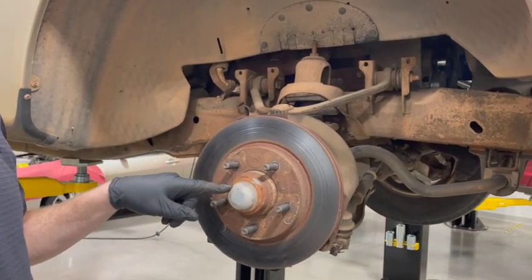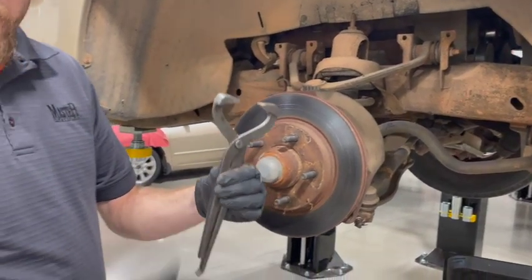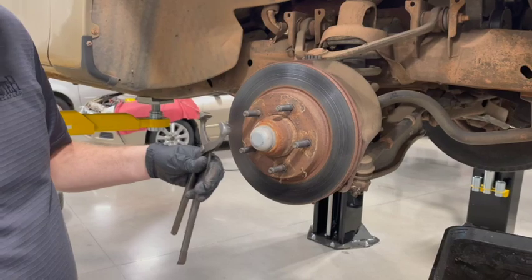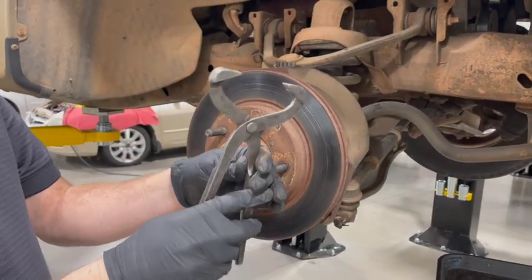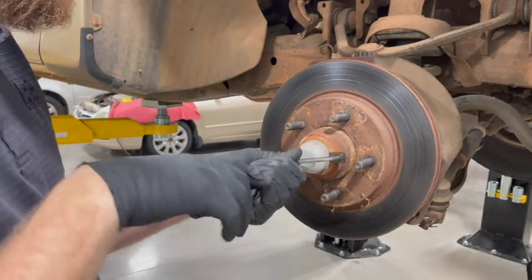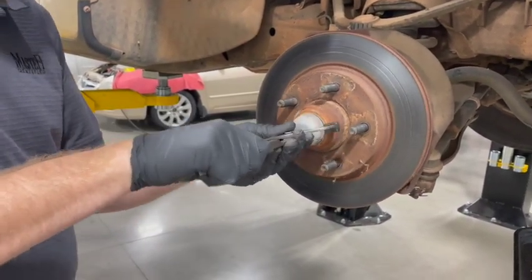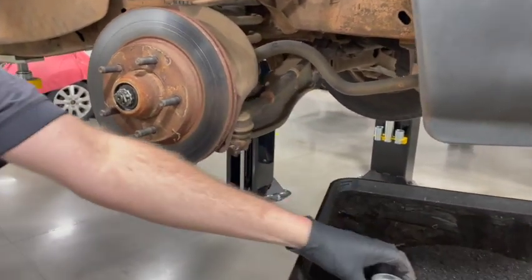First thing we need to do is get this bearing cap off. We want to use a tool similar to this. You could use a chisel and a hammer, but more than likely you're going to tear that up. If you want to try and reuse it, get a bearing cap removal tool — it's like a big plier. We're going to squeeze here and try to get it in that gap, then pull that off and set it to the side.